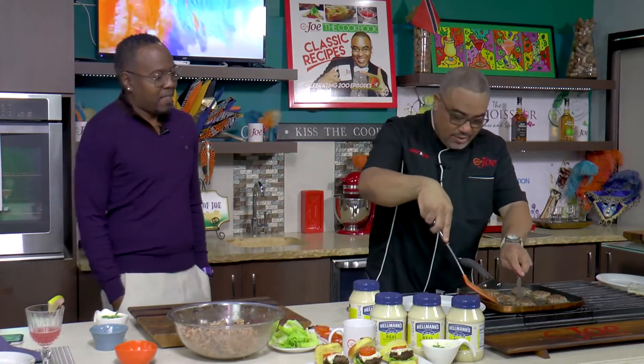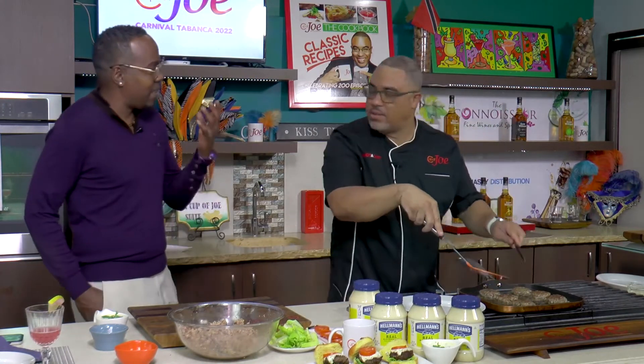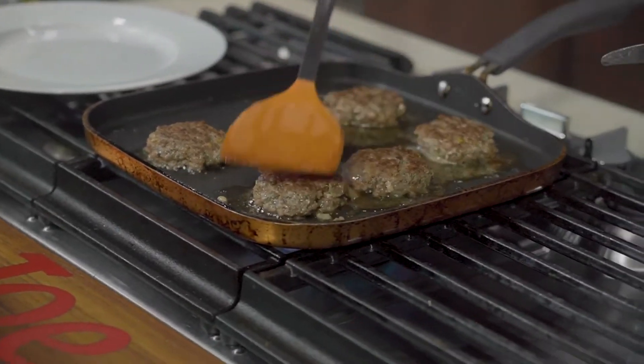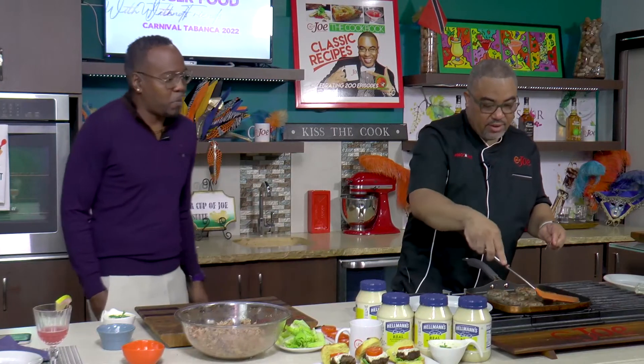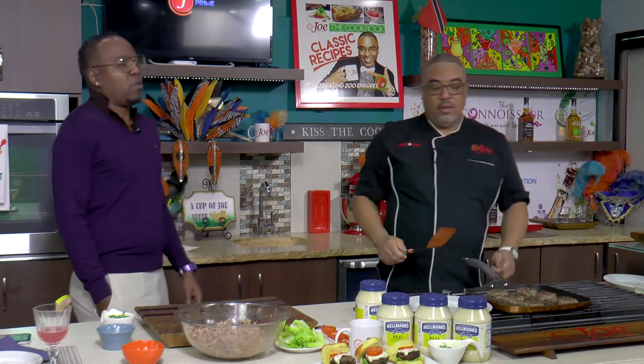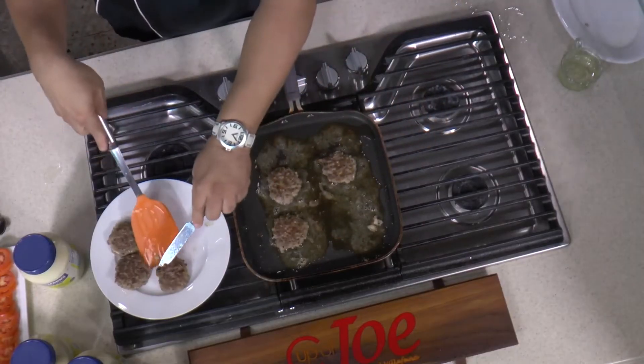You get that lamb scent — lamb has a kind of different kind of vibe, a different kind of scent, you know. At this point I'm feeling you need to eat this burger. Smelling that lamb scent.